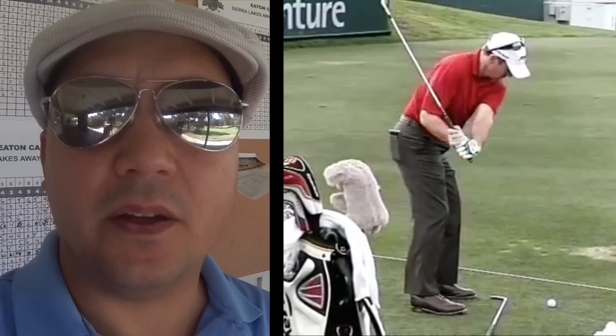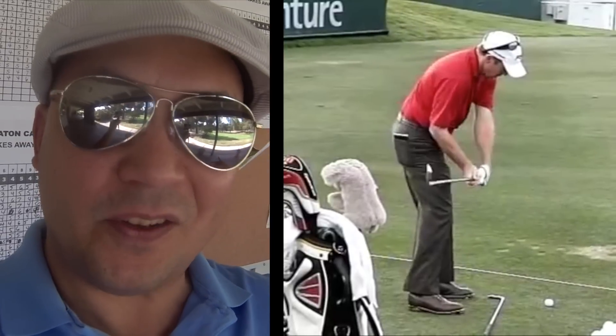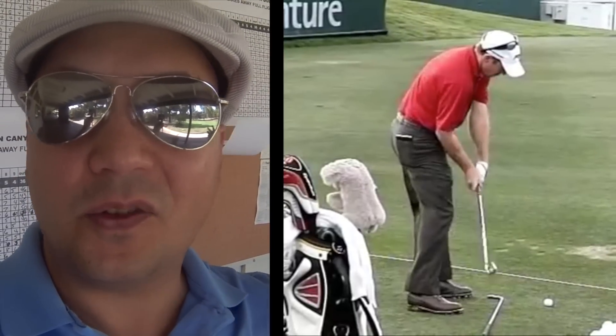Hey guys, so I wanted to open up with that clip of Rod Pampling doing the Hogan roll because I hear a lot of people asking me questions about the Hogan roll and when you do it. And if you look at this video by Mr. Pampling, you'll see how the club gets squared and it's just going straight through the impact zone, no trouble at all.